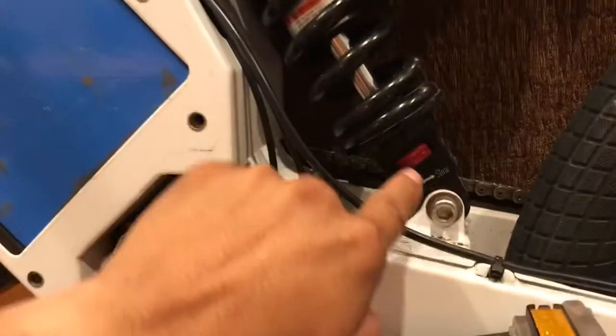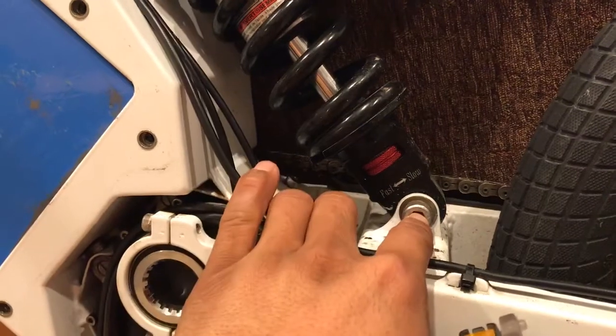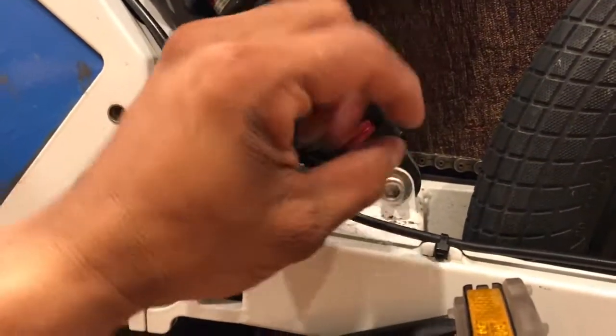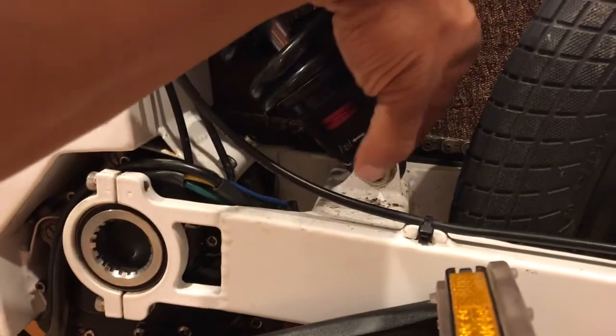I did a little bit of research and I found out that in this axle or this bolt that goes through this shock, the shock has a couple sleeves and those sleeves have a little o-ring, and those are supposed to be greased every three months, is what they're saying.